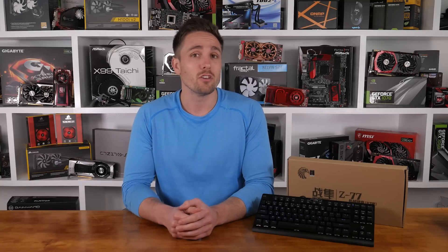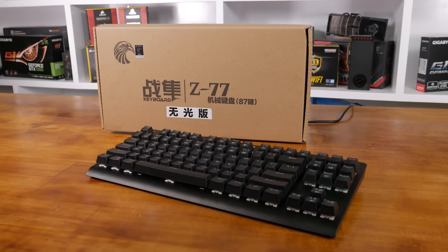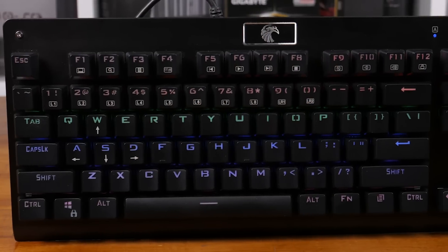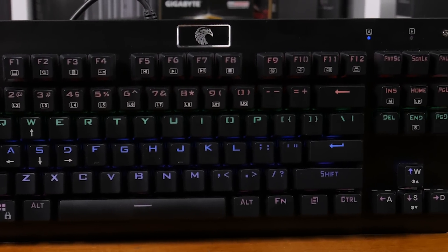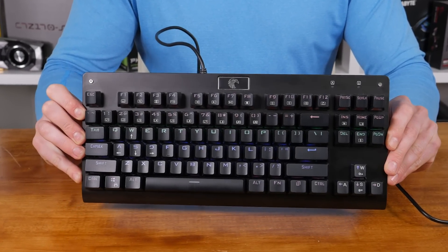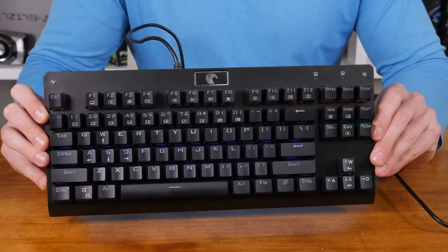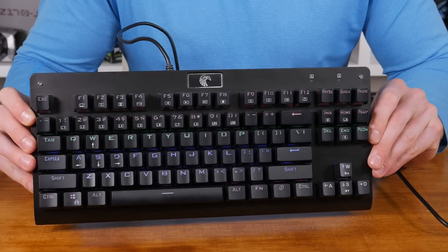Today I'm taking a look at the new $40 US dollar mechanical keyboard called the Mechanical Eagle Z77. Let's take a look at the design. Obviously it's a 10-keyless board and there aren't any additional macro keys or media keys. There is however a function key and a wealth of additional functions on the F keys, as well as lighting settings under the number keys and on insert, home and end.